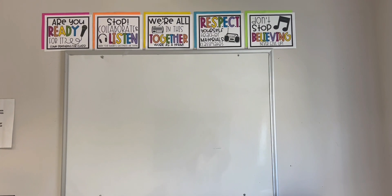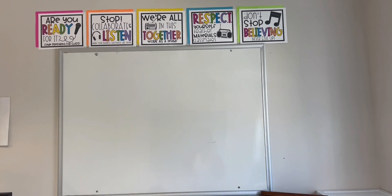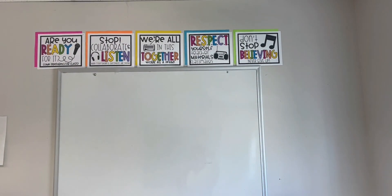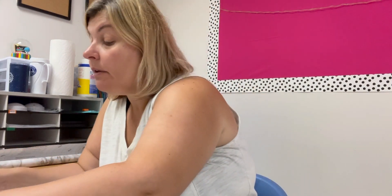I think it looks okay — that blue one might be a little tad bit higher but I don't even care at this point. Maybe I'll do like a class rules header. I'm cutting these place value cards I got off TPT.